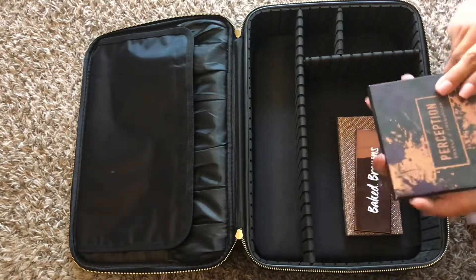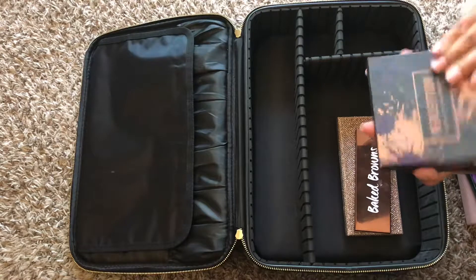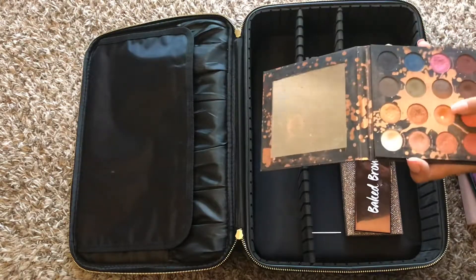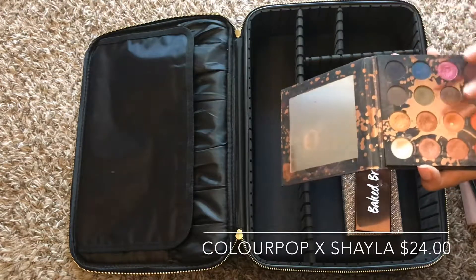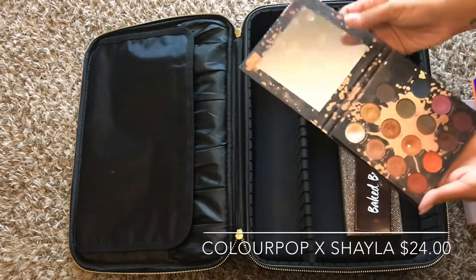Another one of my favorites is the Makeup Shayla Perception palette. It literally has every color you can imagine, and it has an amazing transition shade. I love it very much — a really good inner corner shade and really good darks and neutrals.